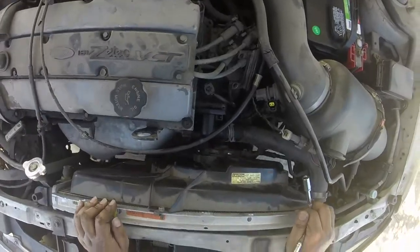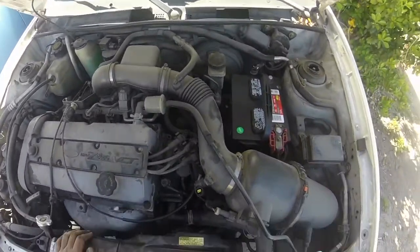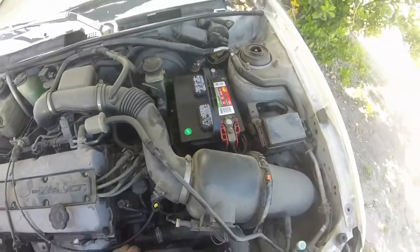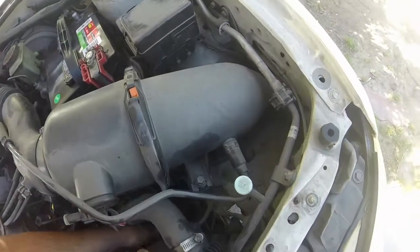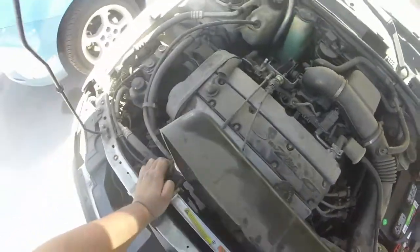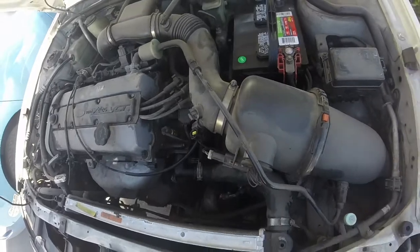This should make it easier — taking the fan assembly off so I can get proper access to the thermostat. It also gives me a chance to inspect it and make sure everything is good. It looks like it's only being held in by two screws, which is also a bit worrying, but now I have much better access to that thermostat.